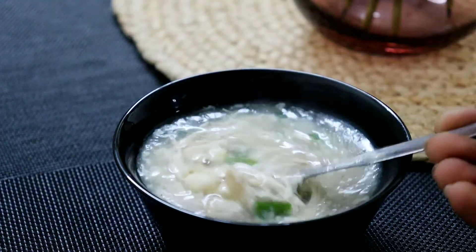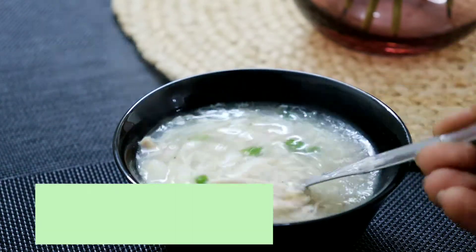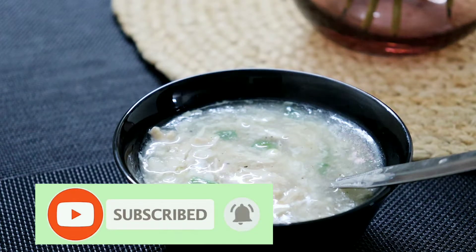If you like the channel and want to subscribe, please do not forget to subscribe to our channel and press the bell button. Now let's go to the next video.